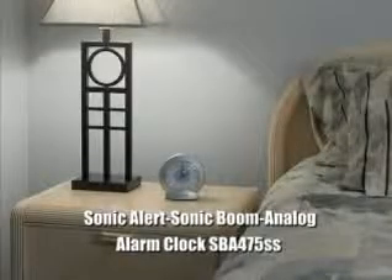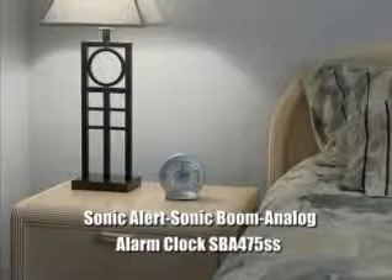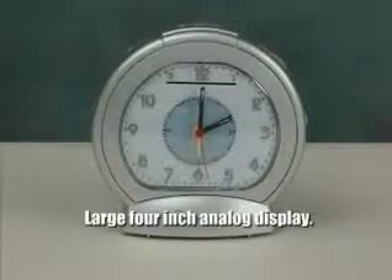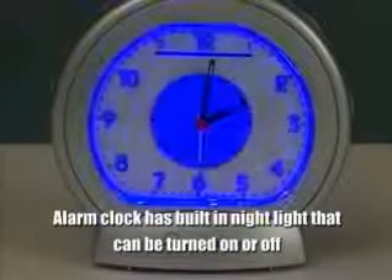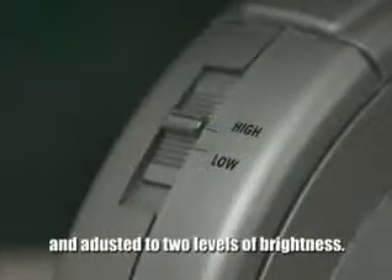The Sonic Alert Sonic Boom Analog Alarm Clock SBA-475SS. The SBA-475SS has a large 4-inch analog display. This analog alarm clock has a built-in nightlight that can be turned on or off and adjusted to two different levels of brightness.